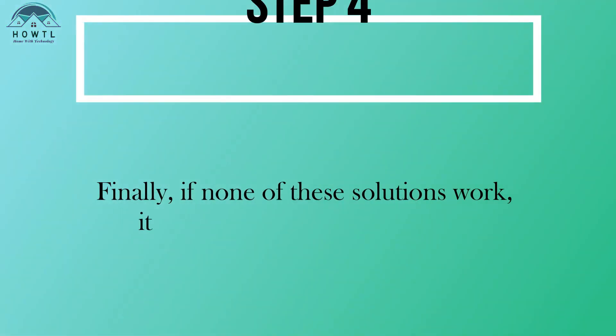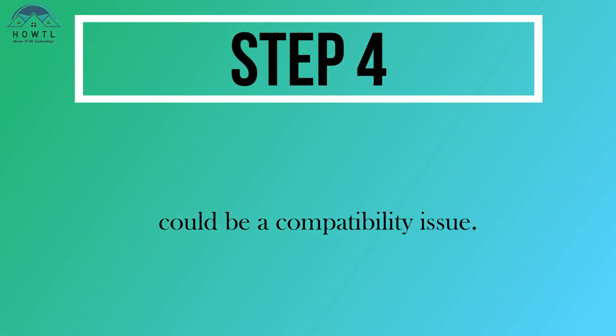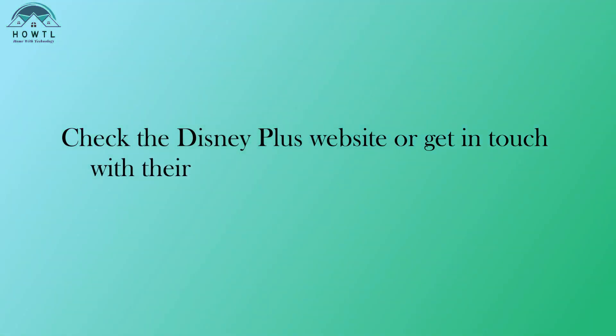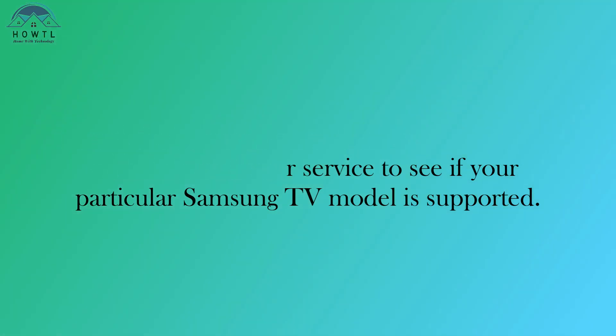Step 4: Finally, if none of these solutions work, it could be a compatibility issue. Check the Disney Plus website or get in touch with their customer service to see if your particular Samsung TV model is supported.